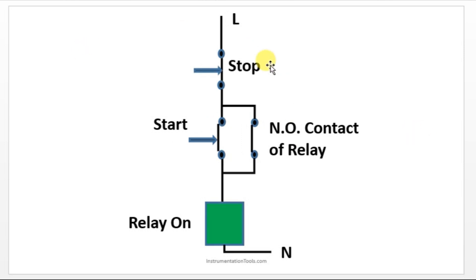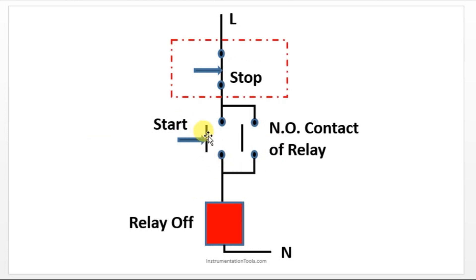There is one important logic here: the stop push button is used as a normally closed contact. A normally open contact is used for the start push button, but the stop push button is used as a normally closed contact. Initially it has to allow the flow from L to N — it should allow the flow first, so that is why we are using a normally closed contact.